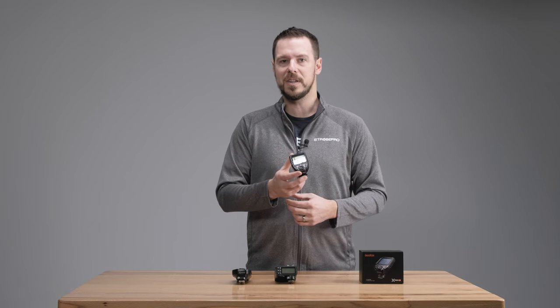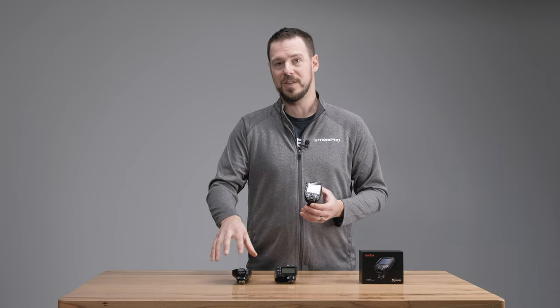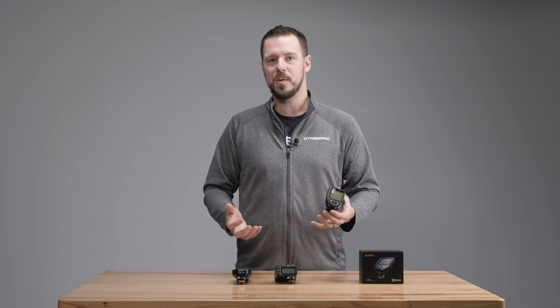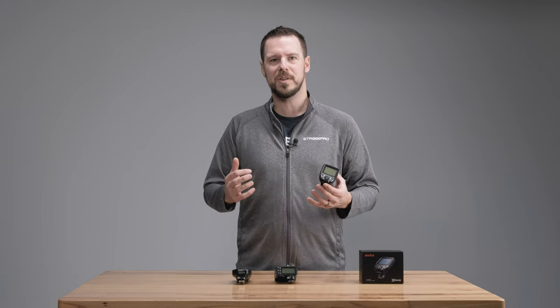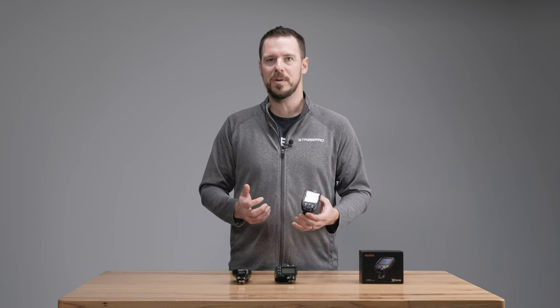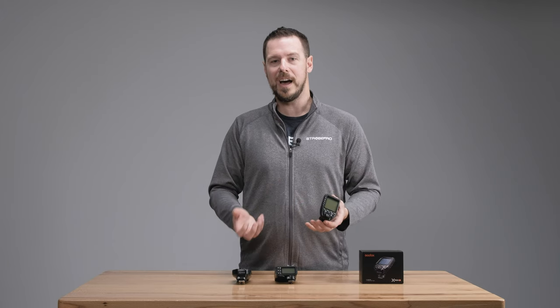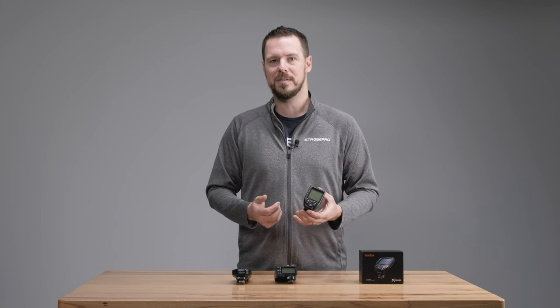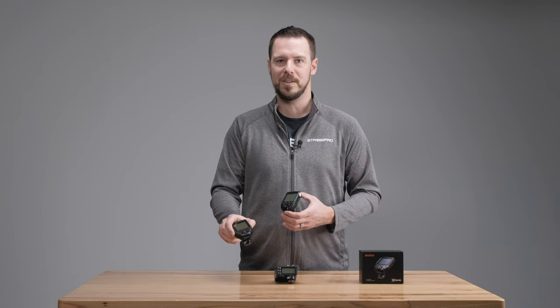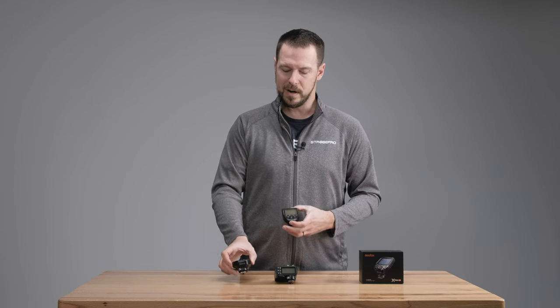When I talk about the new version, the X-Pro version 2, I want to mention that Adorama — a company out of the US — has their own version called the R2 Mark 2. This is not the same controller, so please don't get confused. That's an Adorama exclusive where they've just changed some buttons; it does not have the latest technology. You want the Godox X-Pro version 2.